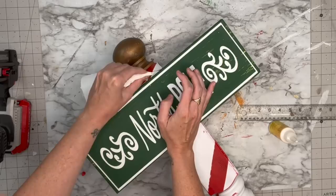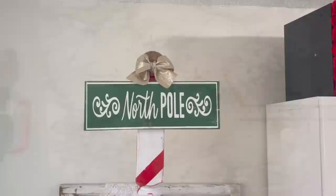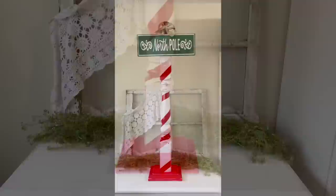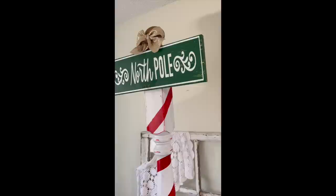I love the way this turned out. I did end up adding a gold burlap bow to the top that I didn't film, but this was a lot of fun. If you don't have the big spindle, you can get a four-by-four — Home Depot will cut it down for you. I hope it gave you some inspiration. If you happen to find these on Facebook Marketplace or have some in your stash, I hope you love this — my kids already love it!